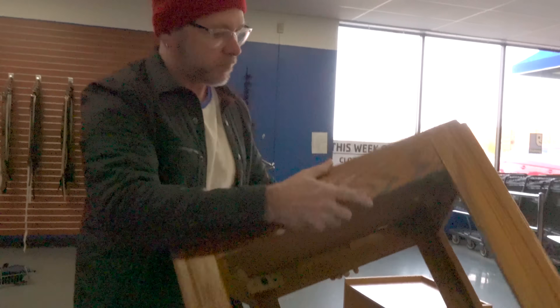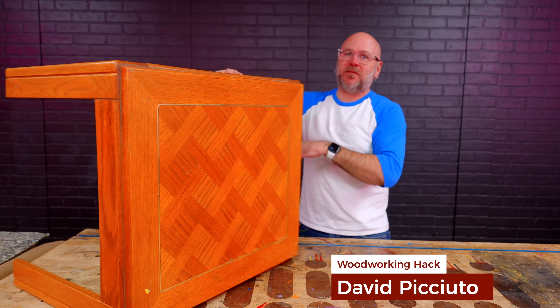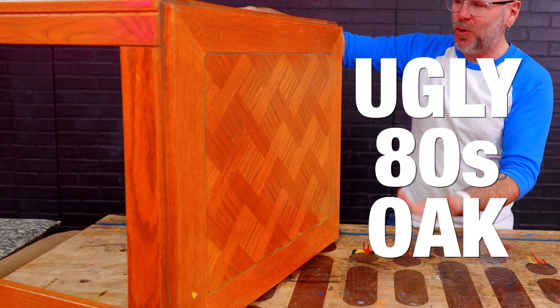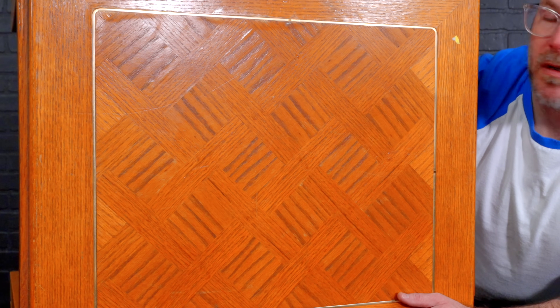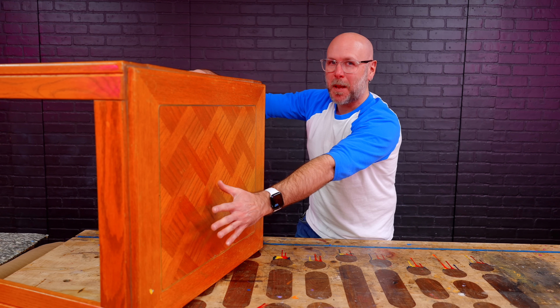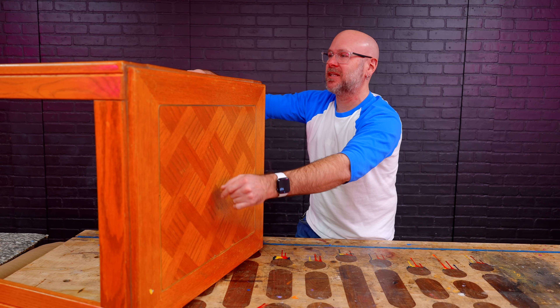I found this $10 ugly table at the Goodwill and we're going to transform it into a beautiful piece of fine furniture. This upcycle is brought to us by Squarespace. We are back from the Goodwill with this ugly 80s oak table. If you've been following this channel, you know that I hate oak — I consider it practice wood. So we're going to redo the entire top, something fancy, something modern, maybe mid-century modern.